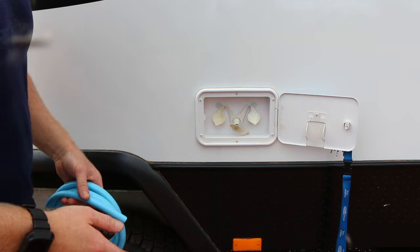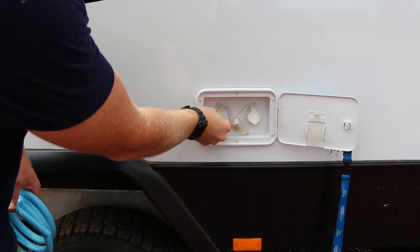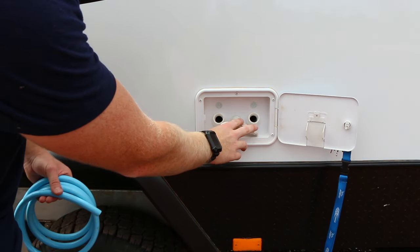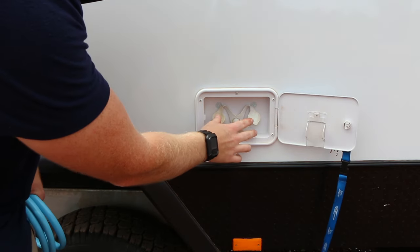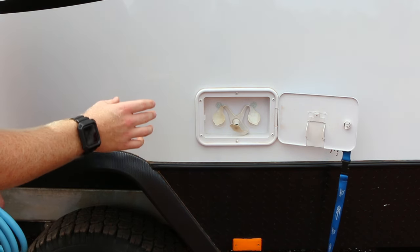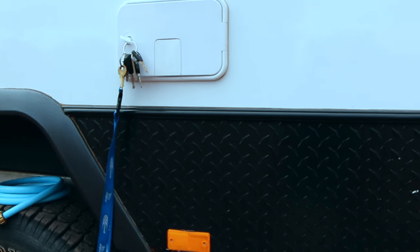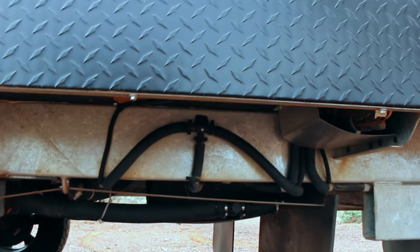When off-grid camping you'll need to fill your water tanks. On Jayco it's super easy — undoing the two caps exposes access to each tank. Simply grab your hose, put it in there, and fill it up. Just above the filler points are some mesh guards, which are just breather pipes for each water tank.